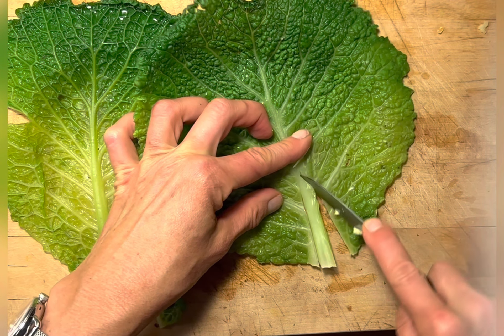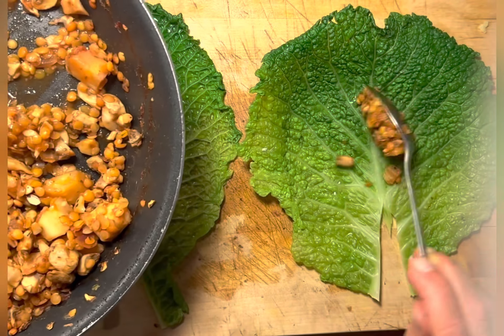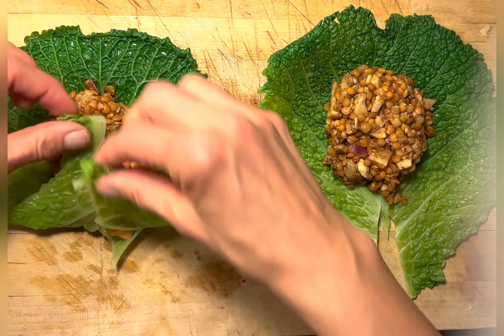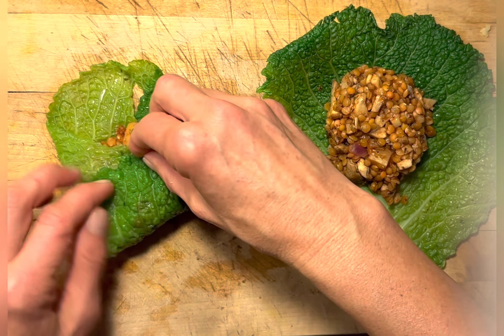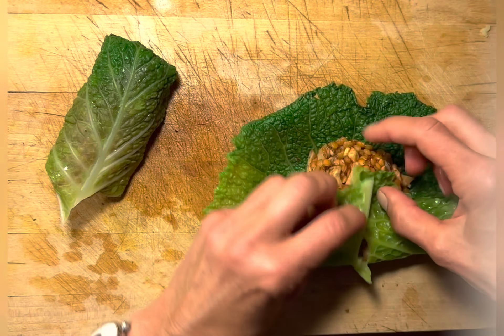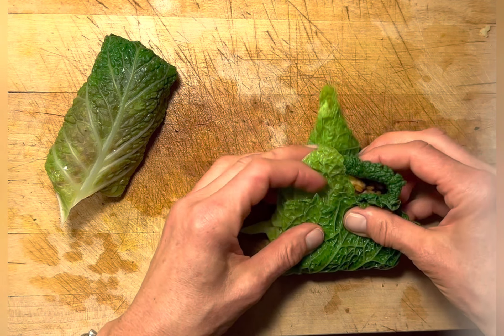Remove the hard stem so that you can fold the leaves. Add about two spoonfuls of the mushroom lentil mix to each leaf. Carefully fold over one end, then the other end, turn it around, carefully close it, turn it over, and set it aside. Repeat with the remaining cabbage leaves and filling.